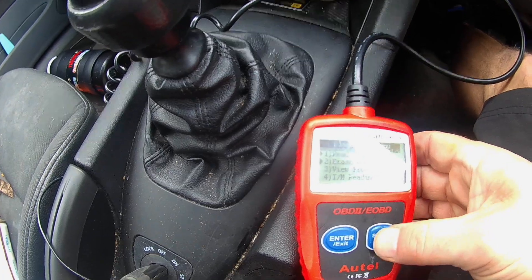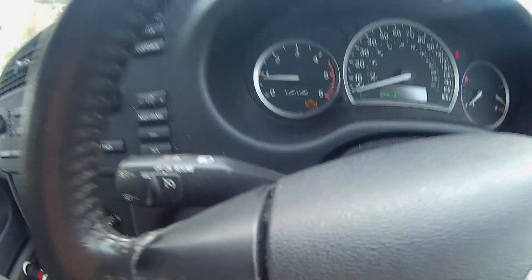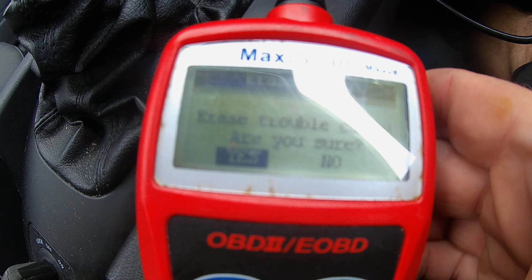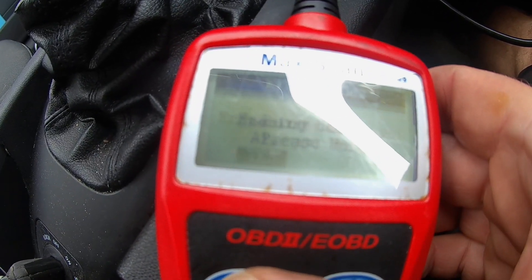Let's erase the codes. There you go — you can see the check engine light on. Erasing the code. There is another code on this relating to the fuel filter. All right, no codes now.